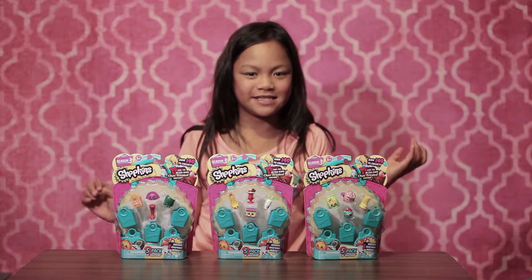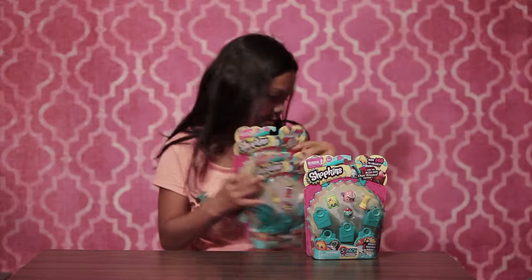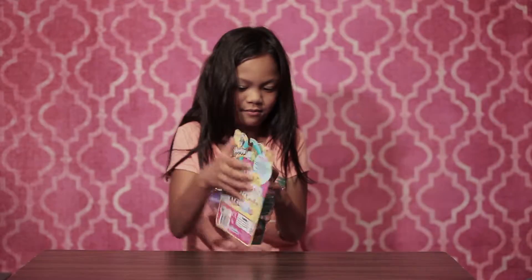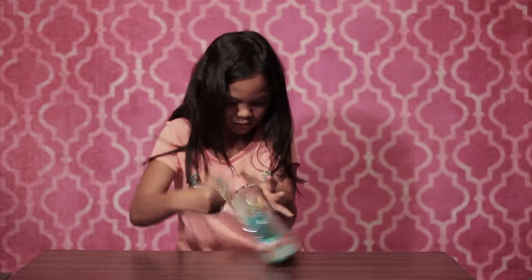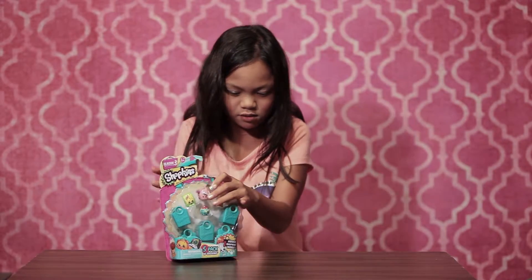Hey guys, it's me and today we're going to open some Season 3 Shopkins. So let's get started. Season 3 — we've been waiting for this for a long time, so yeah.